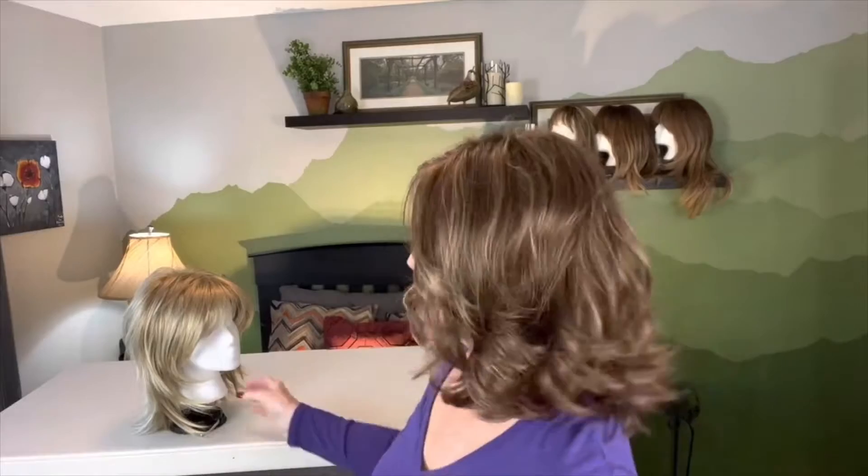She also comes in a gray silverstone and in brunettes — all told there's about eight colors available. None of them are rooted, but because they're blended so well, they have this dimensional look that gives them the appearance of darkness at the root, so you don't need the rooting on them.